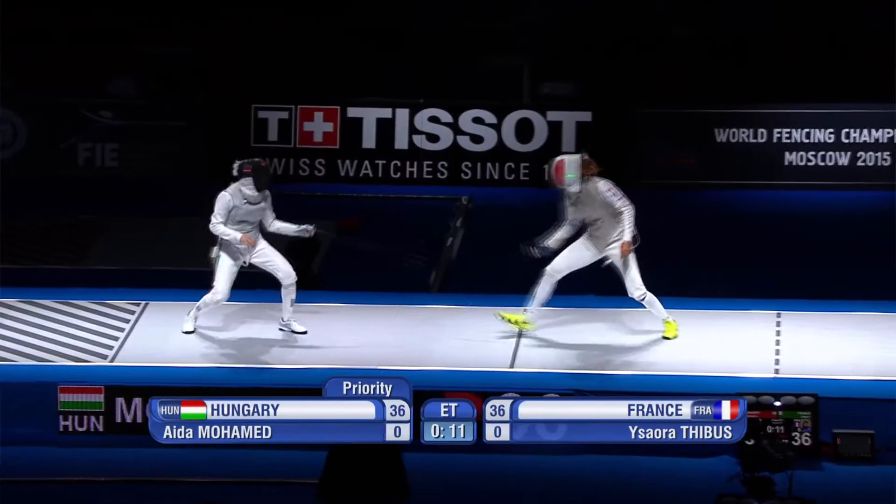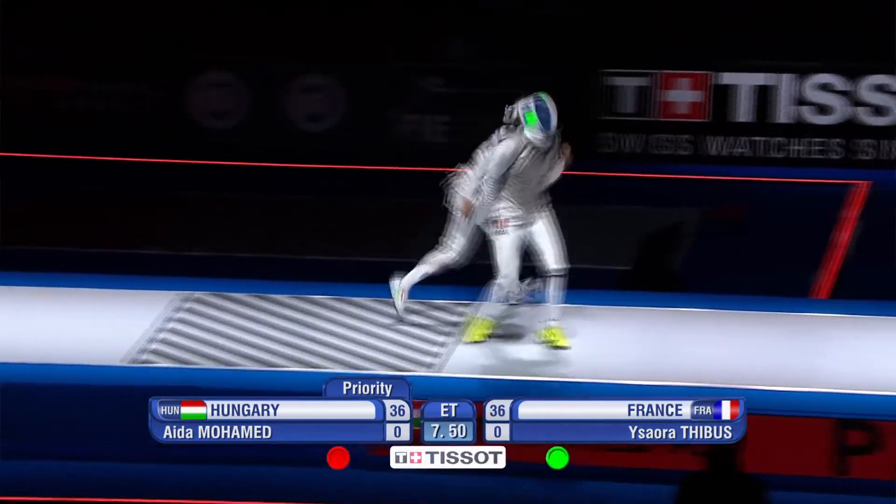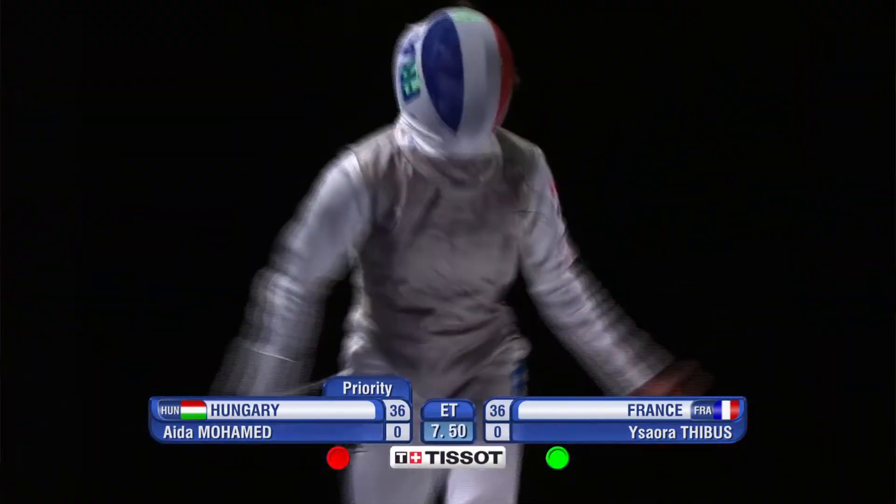The Apex range uniform took four years to develop, design and create. We made it with the French team, the US team and the British team. We took loads of input from all the top professional athletes and made something that is really special and fantastic.